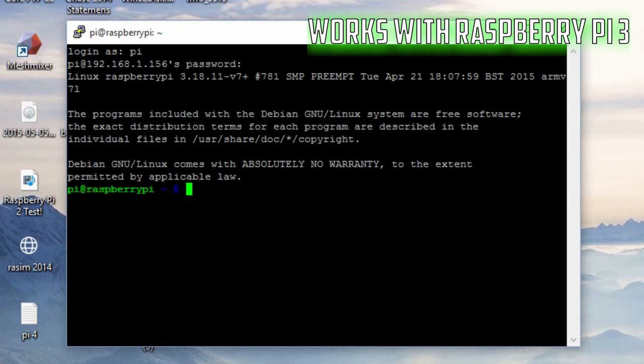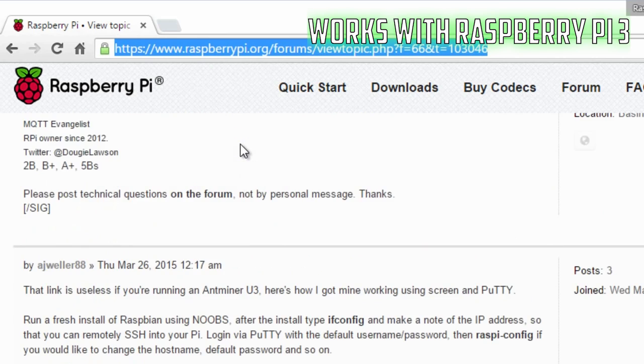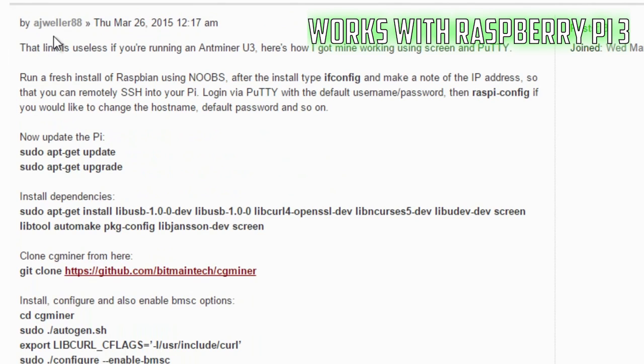The next step is to open up a web browser and navigate to this URL — I'm going to leave a link to it in the description. Scroll down to the section by AJWeller88. He created an awesome step-by-step tutorial and we're going to copy the code from it so we don't have to type anything in. This tutorial shows how to set up an Antminer U3 and get it working on a Raspberry Pi, and it will work on any Raspberry Pi.